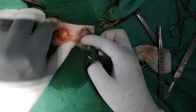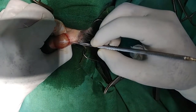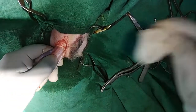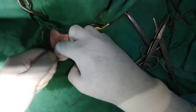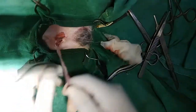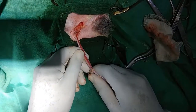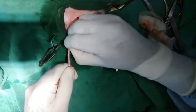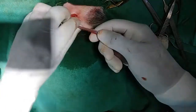Then similarly just hold this one — the second testicle. Care should be taken that you should not cut the tunica vaginalis, otherwise it will become the open method. So this is the closed method of castration. You try to remove the fat and other things from the spermatic cord.